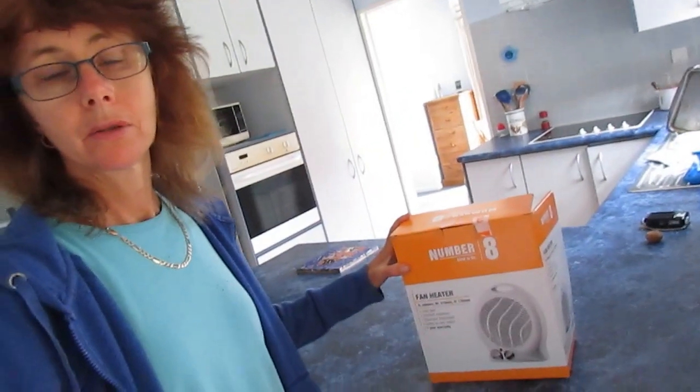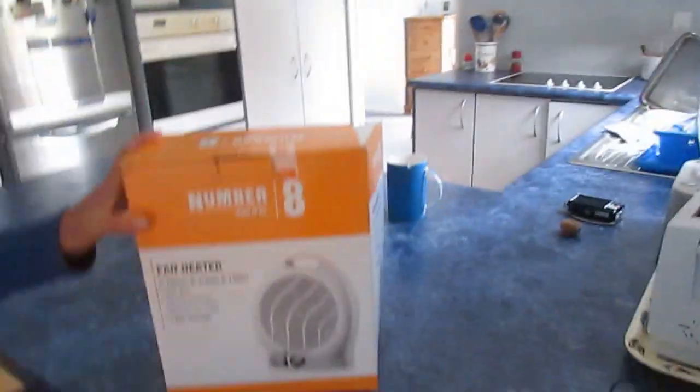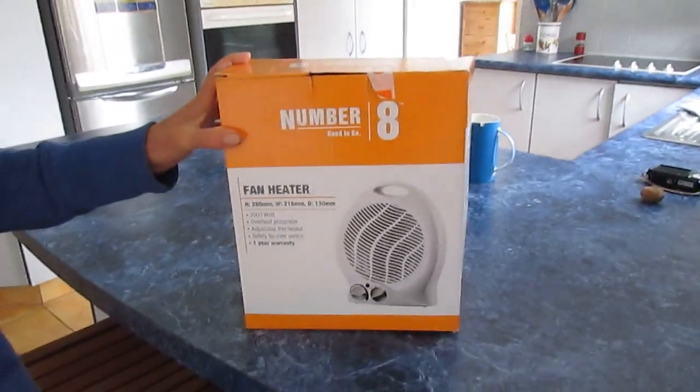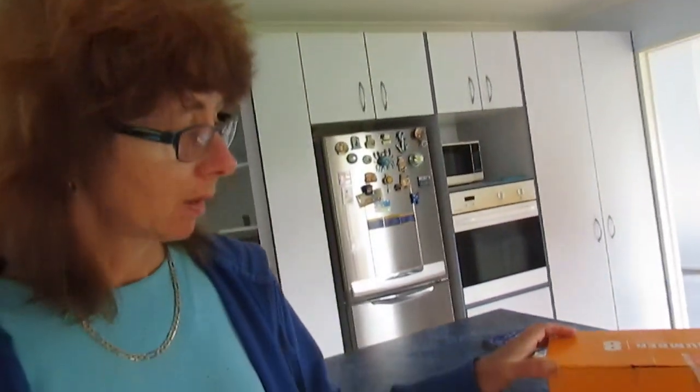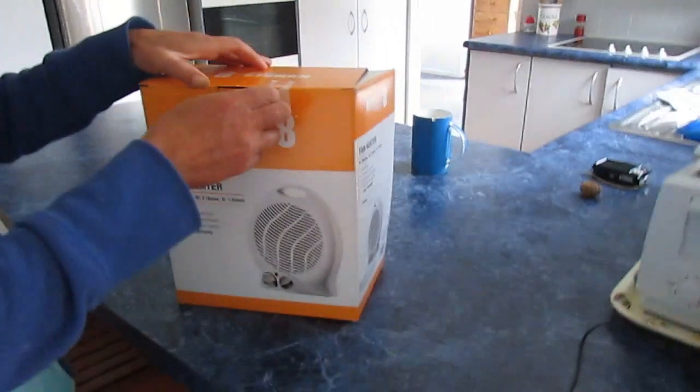Hello and welcome to another episode of OS First Timer. This time it's a new fan heater unboxing. My old one I knocked off the desk when I was cleaning and broke it. Stefan's got it in pieces in his wardrobe. So I've been to Mitre 10 and got a new one.